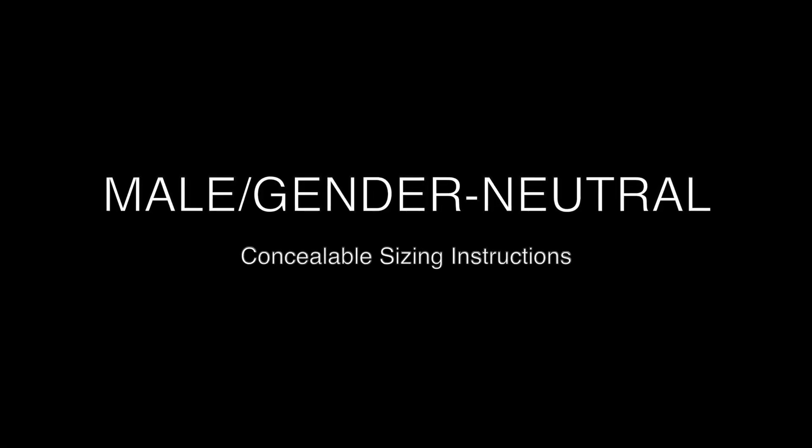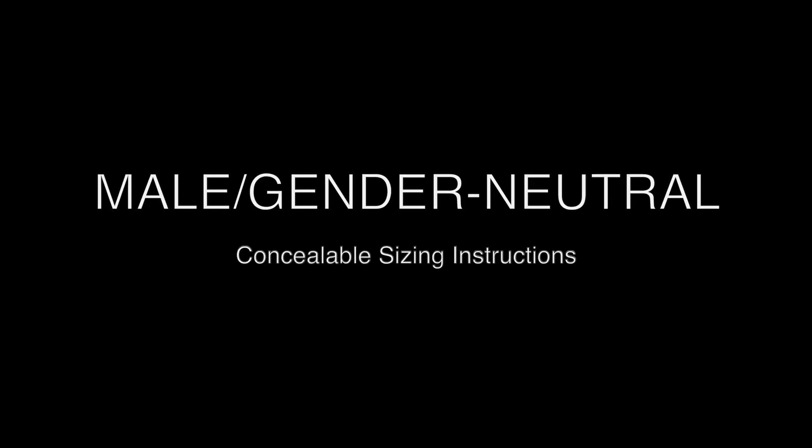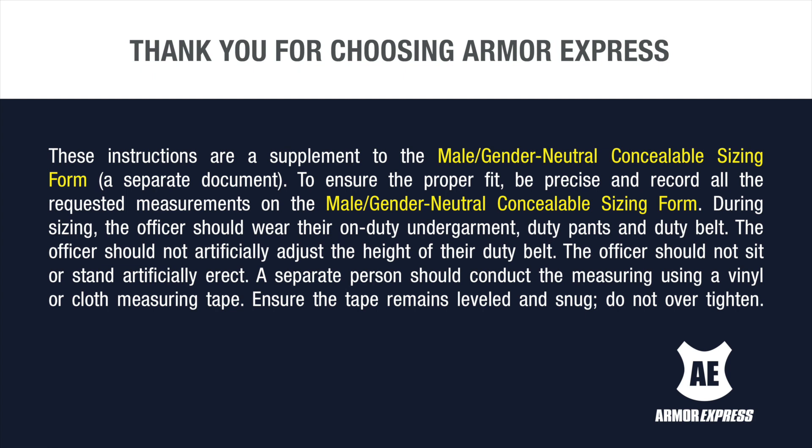Armor Express Male Gender Neutral Concealable Sizing Instructions. These instructions are a supplement to the Male Gender Neutral Concealable Sizing Form. To ensure a proper fit, be precise and record all the requested measurements on the Male Gender Neutral Concealable Sizing Form.